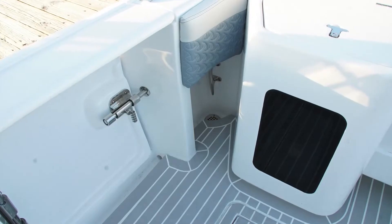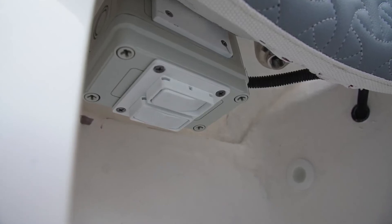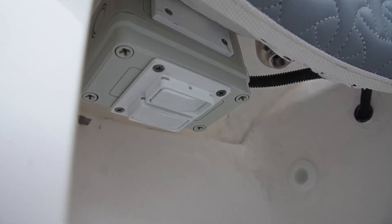There's a two-position switch panel under the gunnel in the starboard aft corner of the cockpit that allows you to operate this windlass.